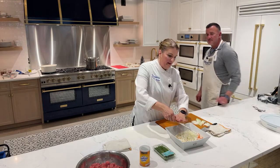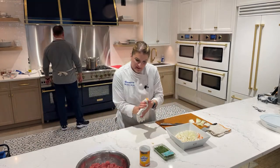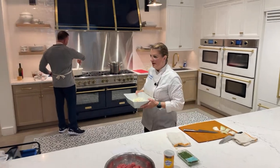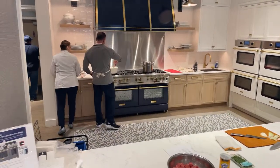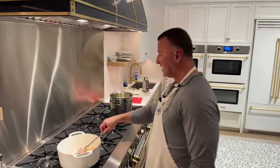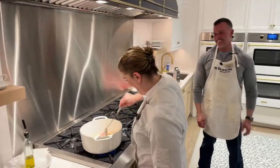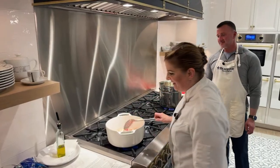How are we looking on the bacon? Ready to roll! I think the rest of what we're doing is going to be back here. We're going to cook this just until it gets kind of crispy.